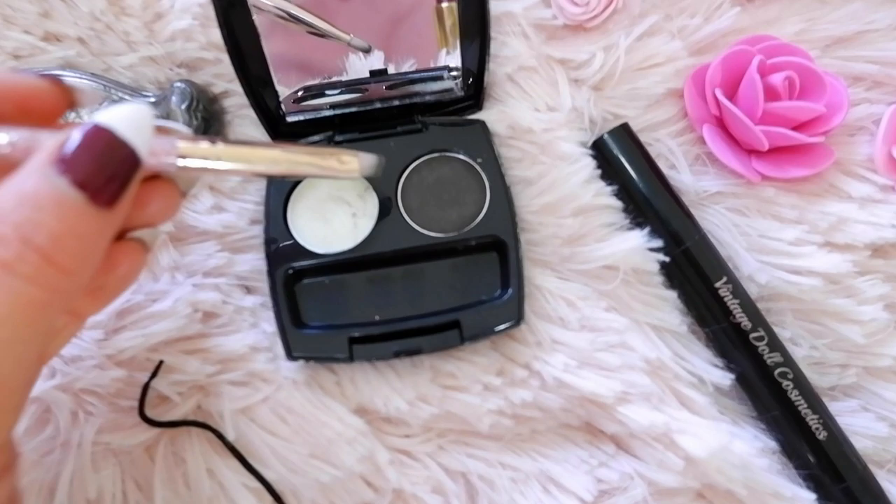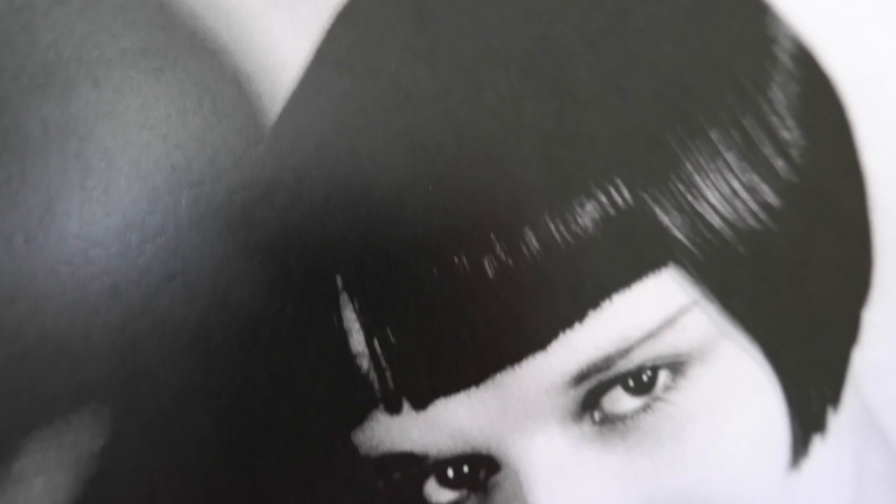Now I'm going to do the eyebrows. In the 1920s the eyebrows were quite thin and elongated downwards. I'm going in with a pencil — my eyebrows are on the thicker side, so I'm just going to elongate the ends. As you can see, I'm drawing things quite elongated; they went all the way down, not like modern eyebrows that stop short. Everything in the 1920s kind of drooped downwards versus up.